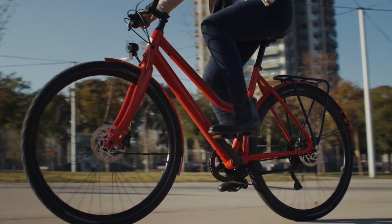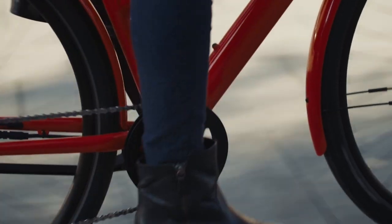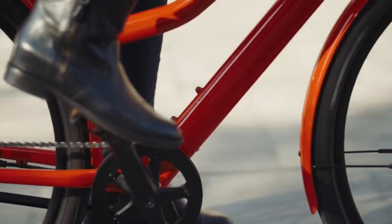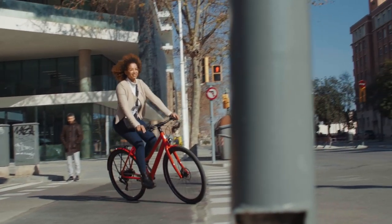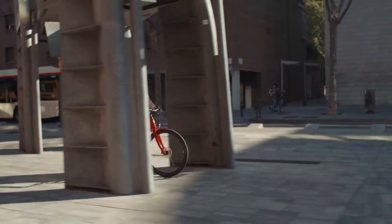Did you know that your new e-bike has a torque sensor? It measures the pressure on the pedals as well as the speed, and regulates the motor assist automatically, ensuring a natural riding experience. So you don't have to change the assistance modes while riding.